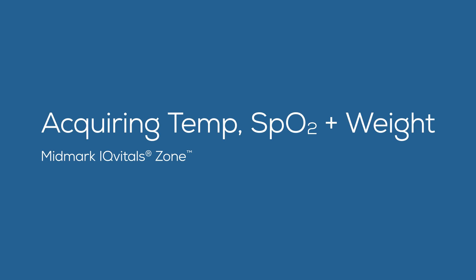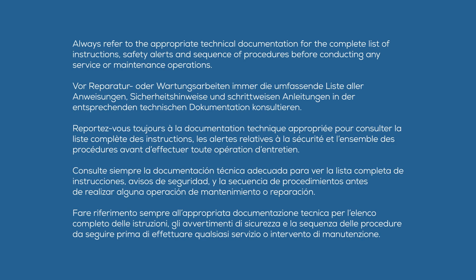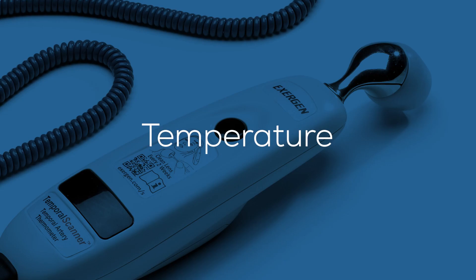This video is an overview of how to initiate temperature, SpO2, and weight measurements using the Midmark IQvitals Zone vital signs device. Always refer to the appropriate technical documentation for the complete list of instructions, safety alerts, and sequence of procedures before conducting any service or maintenance operations.